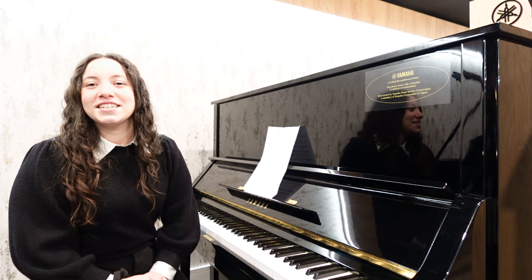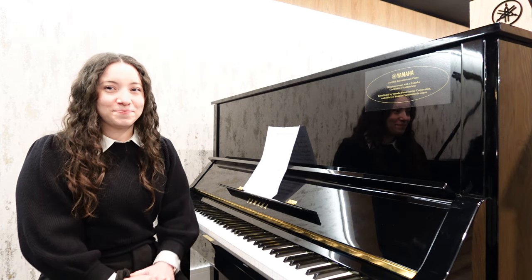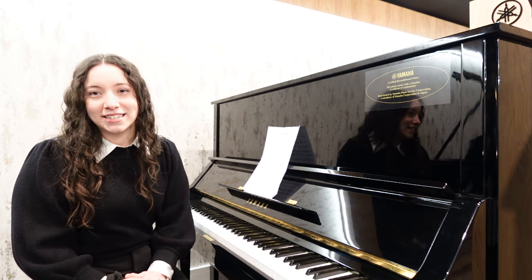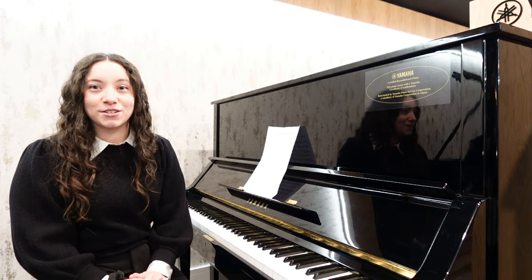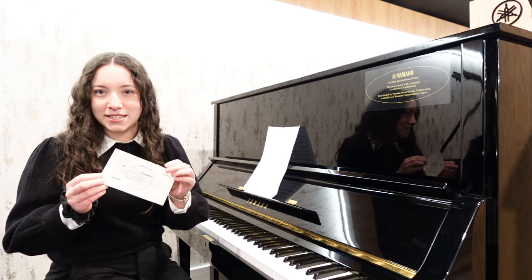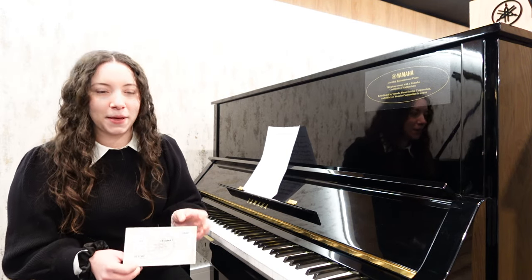This piano was manufactured in the Yamaha factory in Japan in 1976. Since then it's gone back through the Yamaha factory and been refurbished by a team of highly skilled piano technicians before making its way to the Rumours Music showroom. It therefore comes with this all-important certificate of authenticity as well as the five-year parts and labour guarantee.